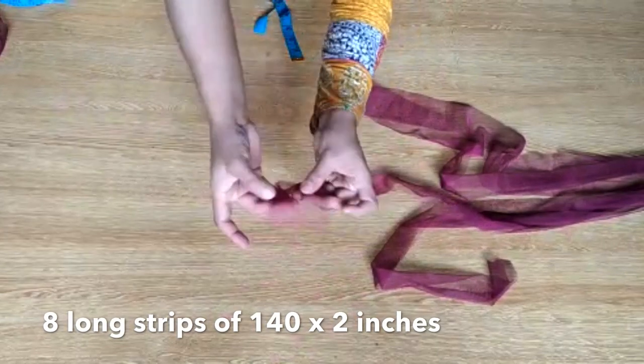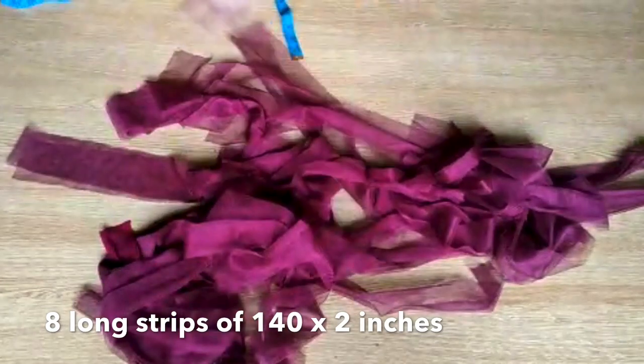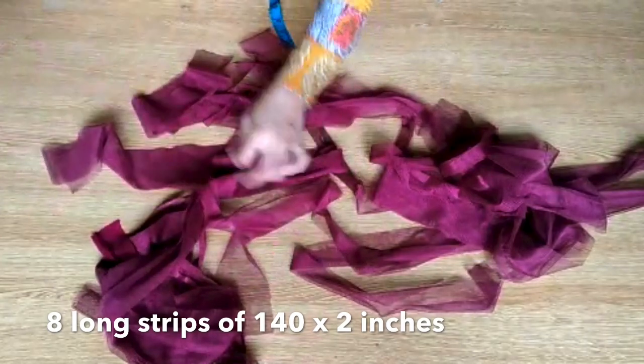We have to put these strips underneath the frock. It will show underneath and we'll work on it. First we'll do the decorative work, then after we stitch the main frock we'll stitch it all together.